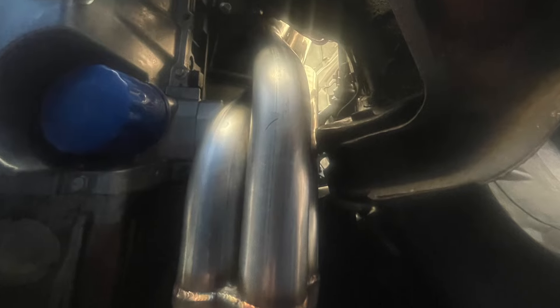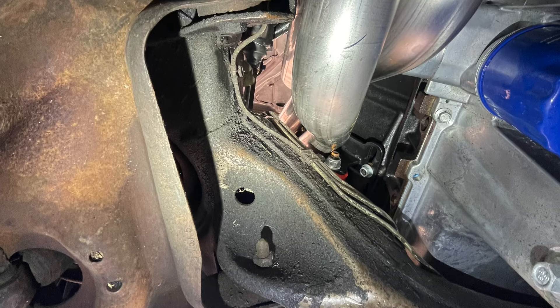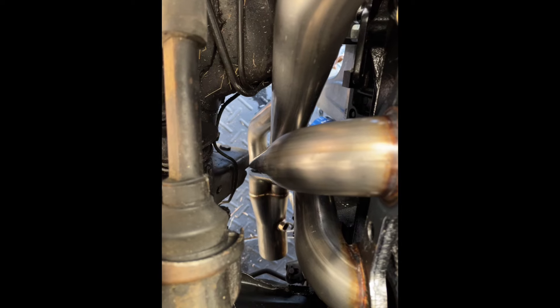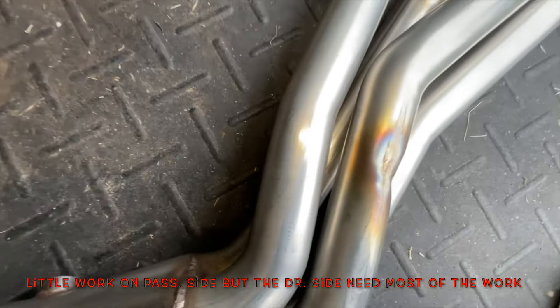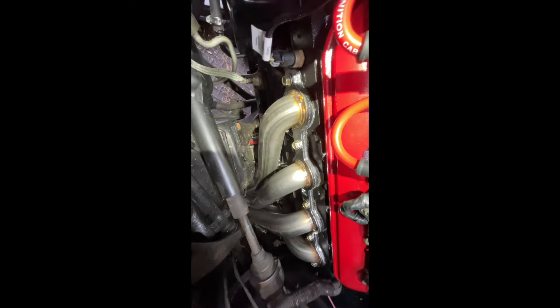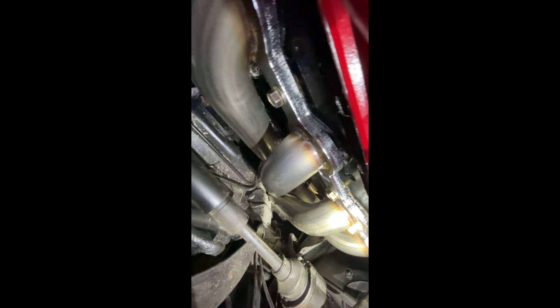I tried to include a lot of pictures so whoever's following along and wants to go down this same road can see what areas may hit. On the engine block, there are some ears on the actual block that you have to cut off or shave down. It's noted in most of these videos — with these long tube headers, on the driver's side is the one you have to shave down. Start with that first, then go about bending the pipe in whichever manner you need to get them to fit.